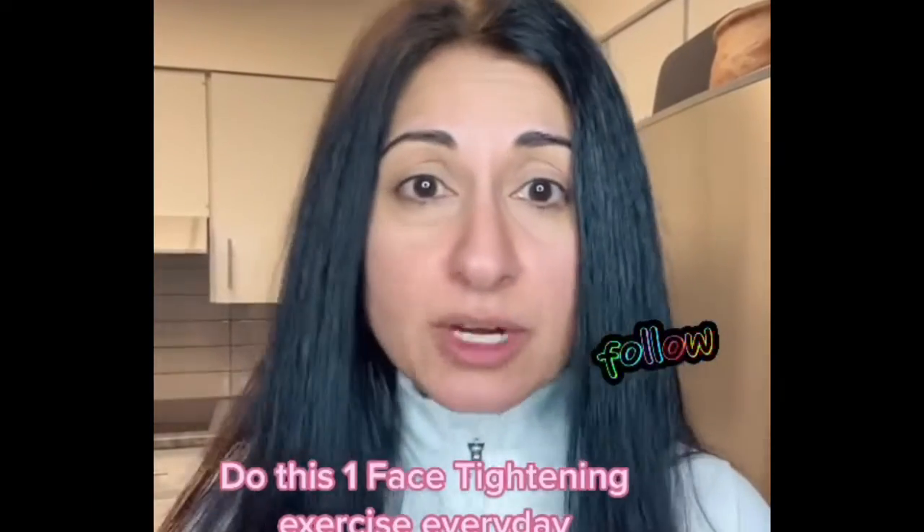My aunt is a yogi, and she came over a couple of years ago and she said, 'Shab, your face looks different. You need to start doing these face yoga poses.' And I was like, what? What's wrong with my face? This is what it looked like.